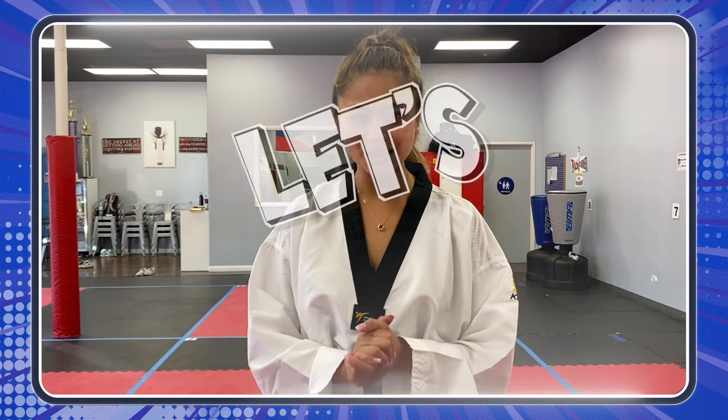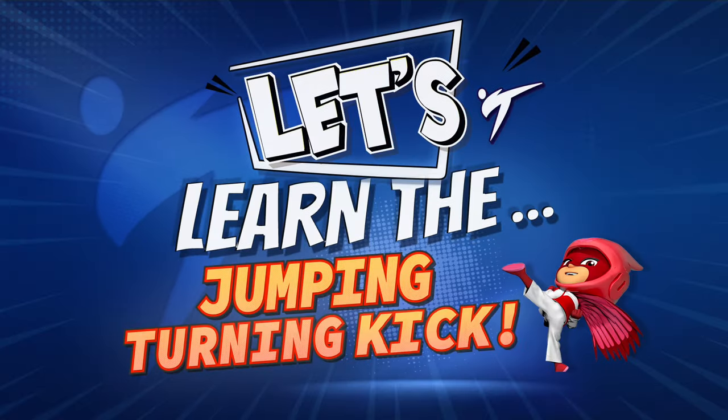Five more seconds! Oh yeah! Okay, heroes! So we warmed up, we stretched, and now it's finally time to learn how to do this jumping turning kick! Let's go!